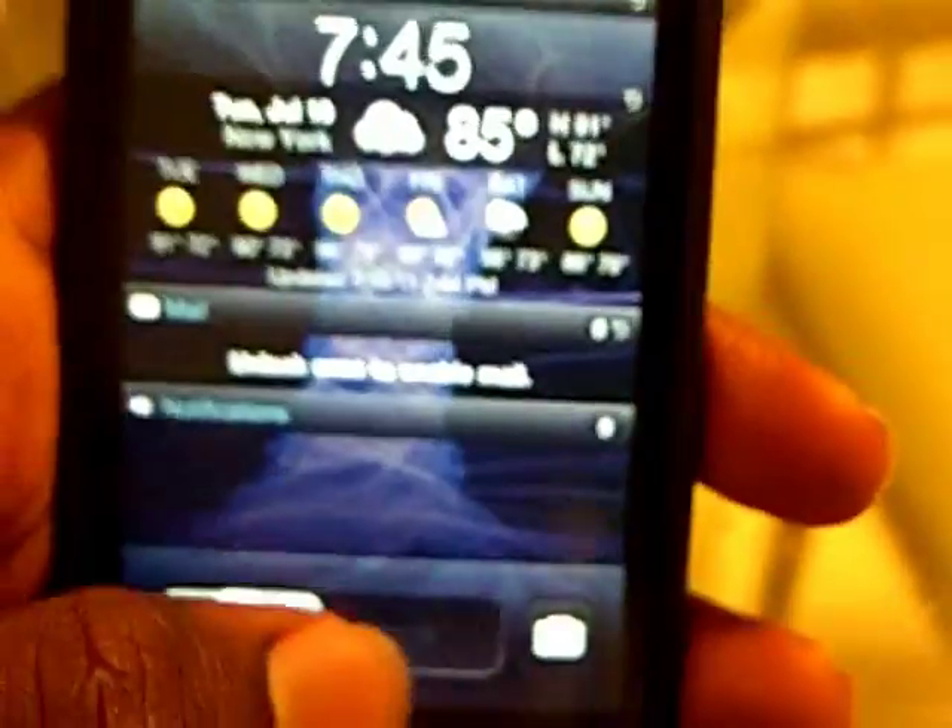Hey guys, Shimmer360. I'm here with a very nice tweak called Speed Intensifier.